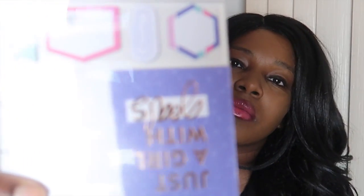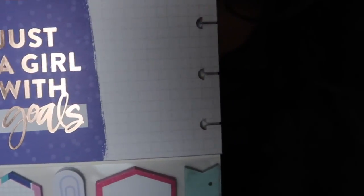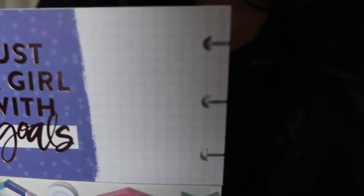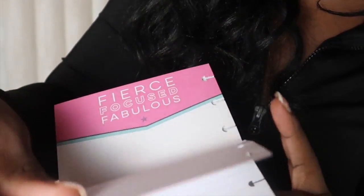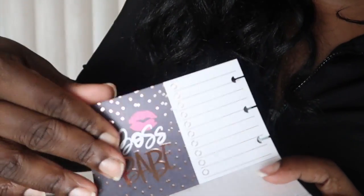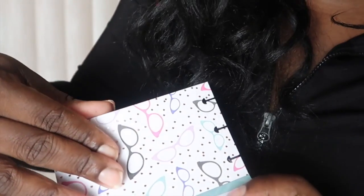I did not get the Erin Condren stickers because I wanted them right now. I went to my local Michaels and I picked up these Happy Planner stickers. They're actually made for the Happy Planner, but I'm going to be using washi tape to stick them inside my Erin Condren planner so they can still be usable and able to flip back and forth. I actually like the messages on these, and they have a series of stickers. This one is called Boss Babe — the Boss Babe series from the Happy Planner — and it has 399 pieces.